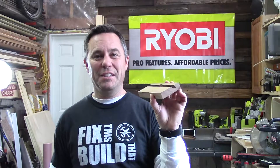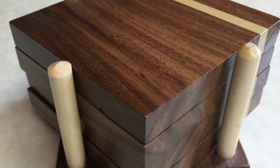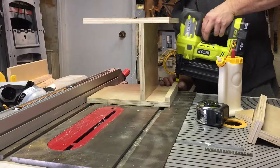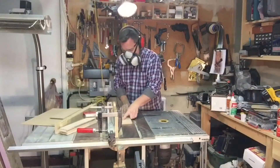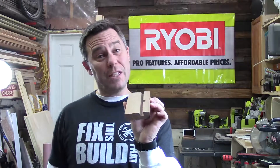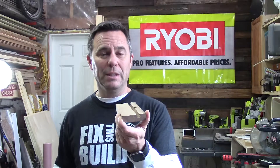Hi guys, Wally here, and today's two minute drill is making an iPad holder for the kitchen. My wife is frequently using the iPad for recipes and wanted a way for it to stand up on its own. So I took this simple scrap of walnut that I had laying around and turned it into this iPad holder. Stick around and in two minutes or less I'll show you how I did it.